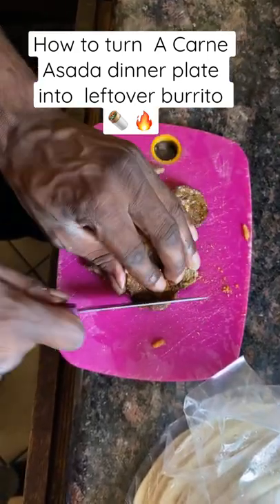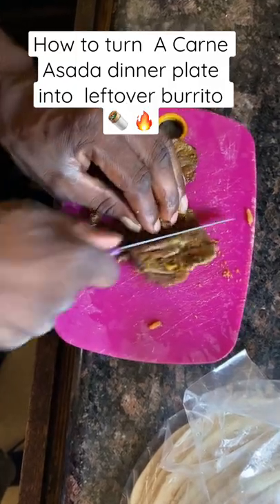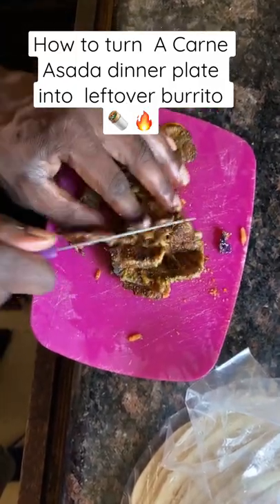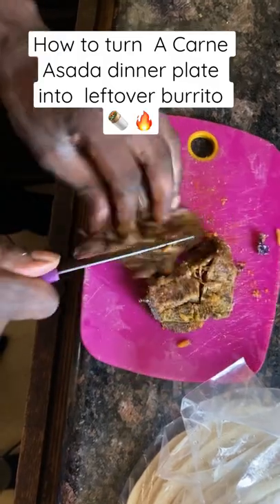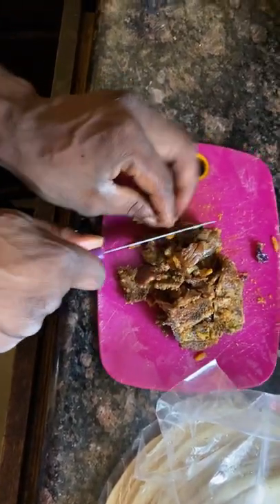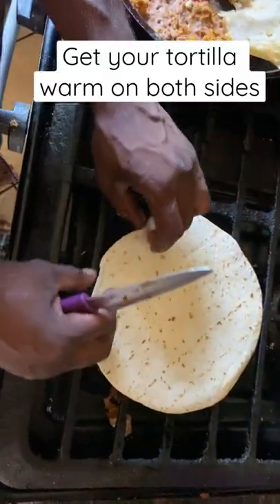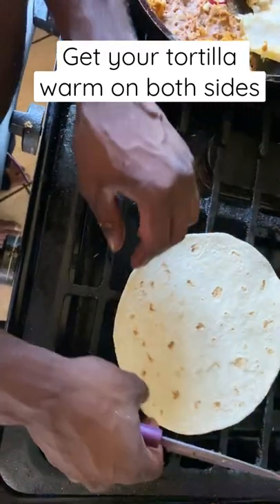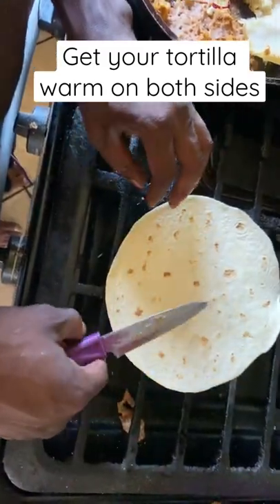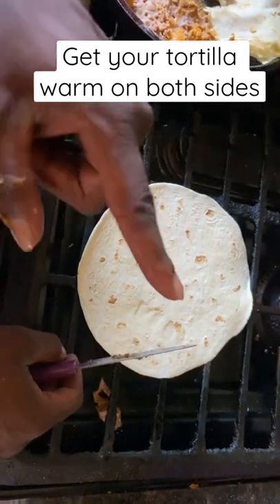What we're going to do is chop up your leftover meat. Already warmed it up in the pan, everything was already warmed up. I'm going to throw that tortilla, get it nice and well done on both sides. Make sure it's hot and even on both sides — this is going to be the best burrito you guys made from leftovers, I'm telling you.